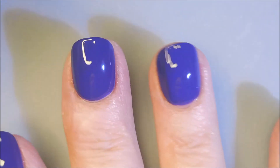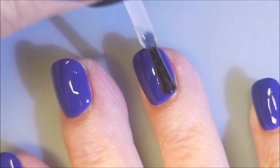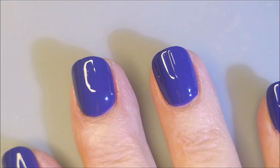All right, one more swipe — there we go. I'm going to top these with INM Out the Door. I'm going to get them to dry down so that I can apply the topper, which is crazy.